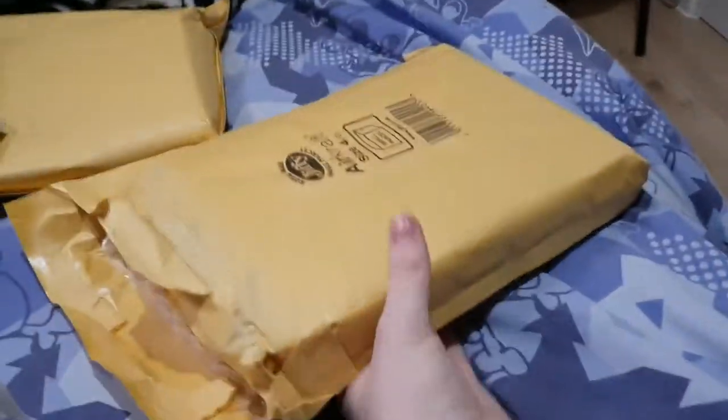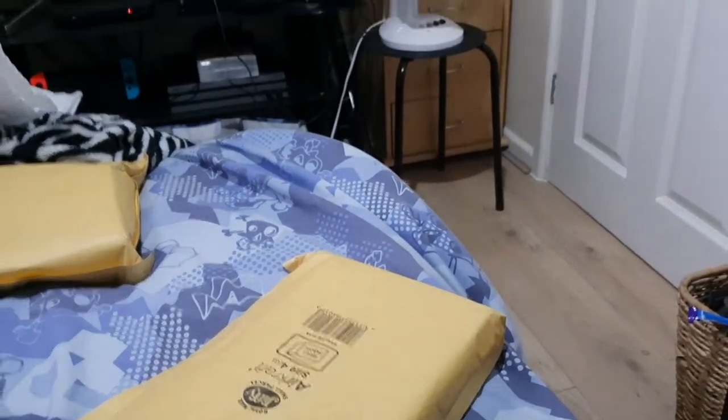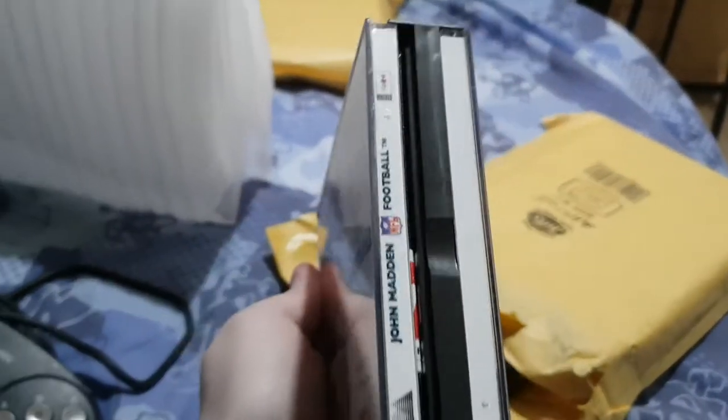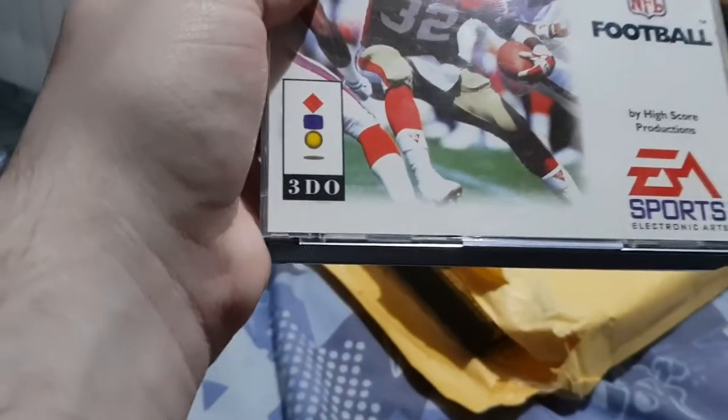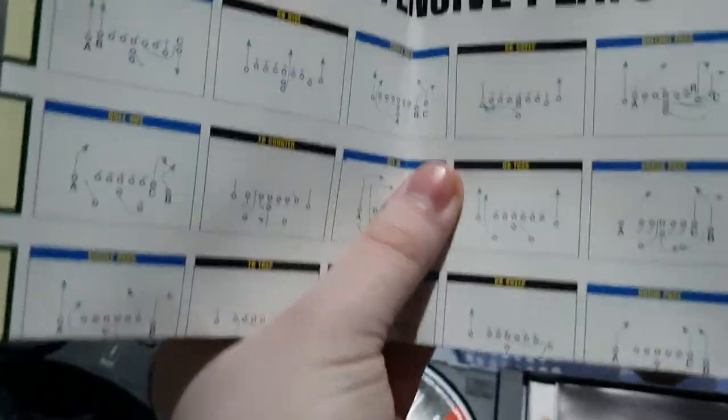It came with some games as well — already been opened. The first game is Madden Football. Oh, that sucks — I don't like football games, even American football. The disc is in there fine, the book is in there fine. Not sure what this is — must be a strategy thing for different offensive plays.